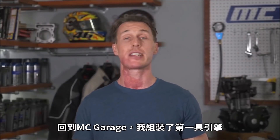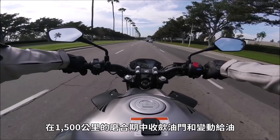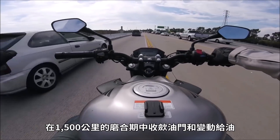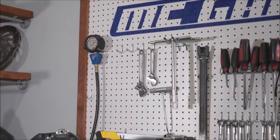Back in the MC Garage, I installed the first engine and broke it in gently as per the manual, painstakingly limiting and varying the throttle and slowly ratcheting up the revs over the course of 1,000 miles.